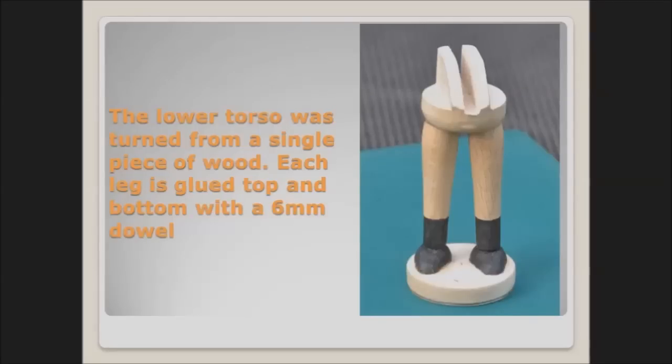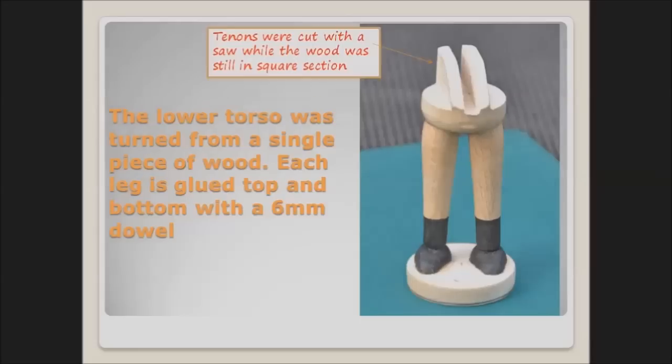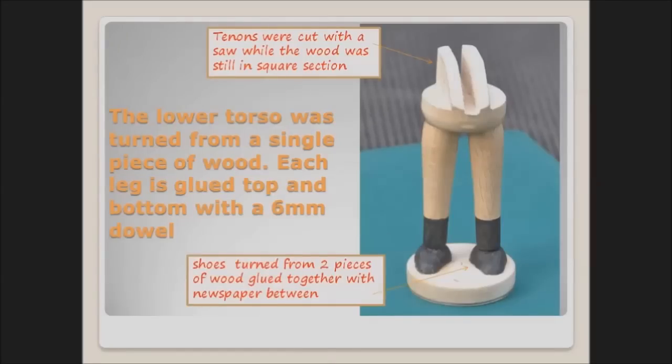There are four separate elements to turn here. We have the lower torso, the two legs and two shoes, and of course the base. The shoes were made using the same technique as I demonstrated in my first video on turning a hedgehog.